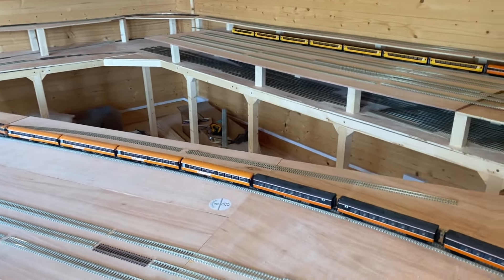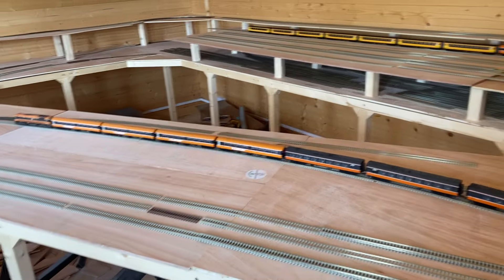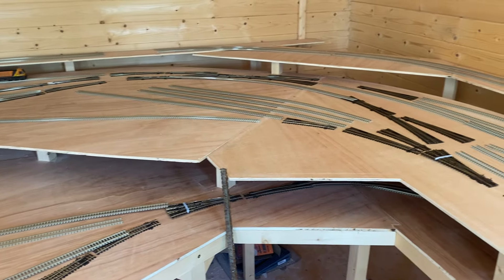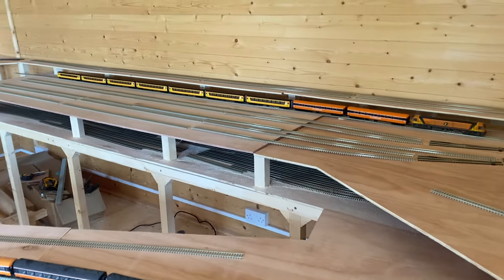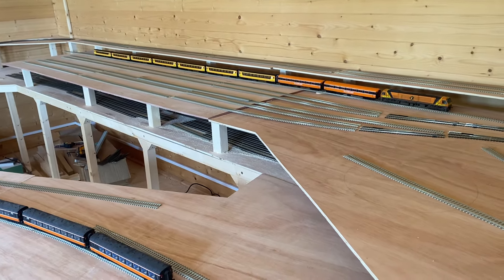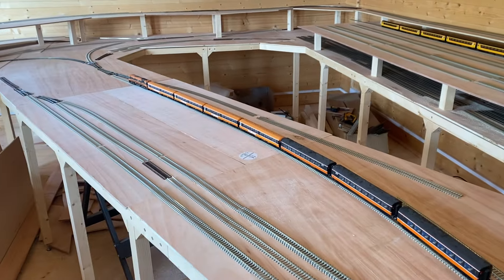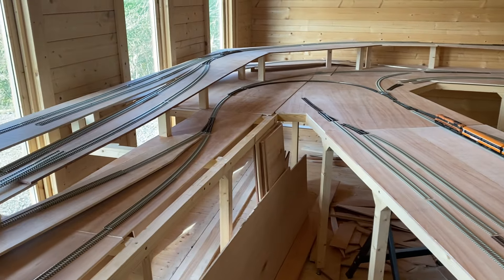I'm pretty happy so far. There is 170 meters of flex track - that's what I bought - and there's about 70 to 75 points to wire up. So lots of work ahead of me, even just to get stuff running. But I'm looking forward to it. I've always wanted to have a big long station platform like that and I think it's going to be pretty cool - it might be five years away, but we'll see. Hope you enjoyed it. Thanks for watching and see you next month.